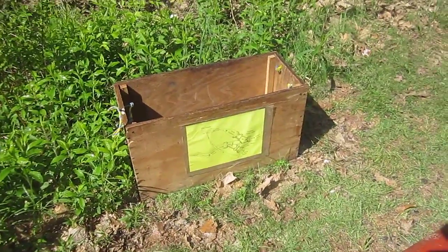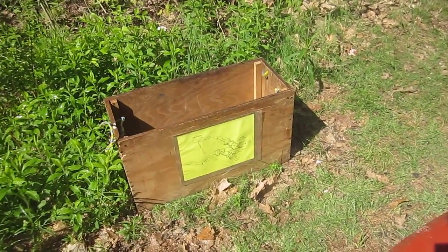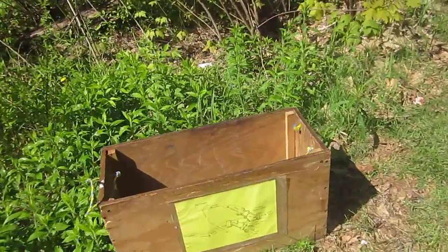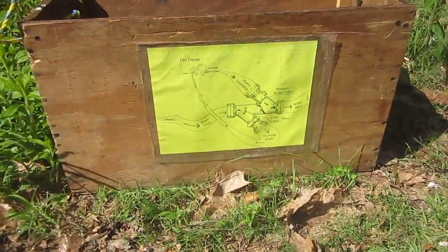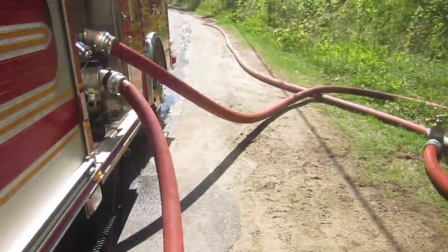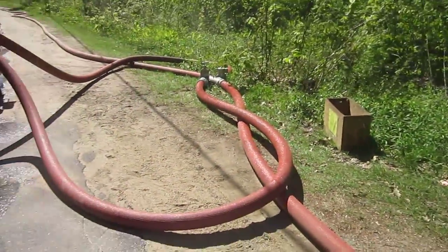The other thing they do with the Bridgewater rig is they drop a box — and here's the box with the Jaffrey Z valve. With the Z valve, they drop that, and it comes with two short sections of four-inch hose. There's a diagram on it to show how it works, and they leave it that way so whatever engine comes in can hook up and make it work.